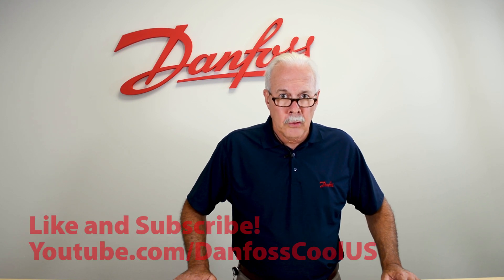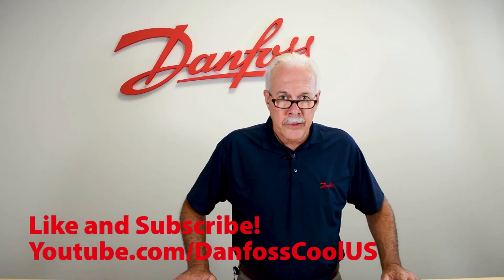To learn more about this topic, check out the description. And for more videos like this, visit our YouTube channel DanPulseCoolUS. Thank you for watching.